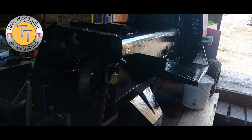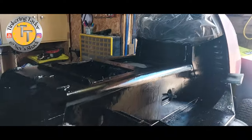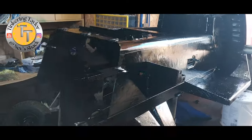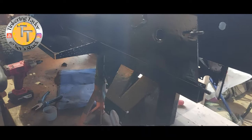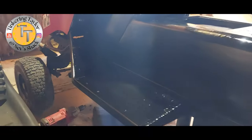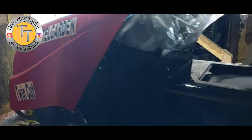Well, we've got it out, stripped down. I'm just giving the body a bit of a tidy up. It's fixed now.